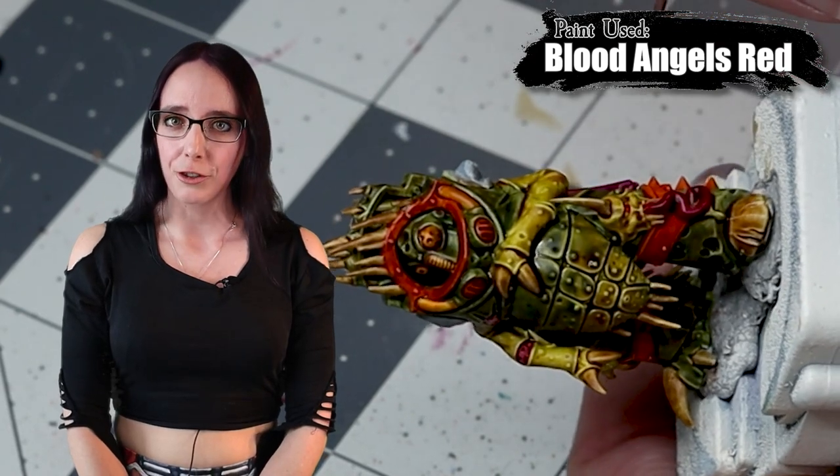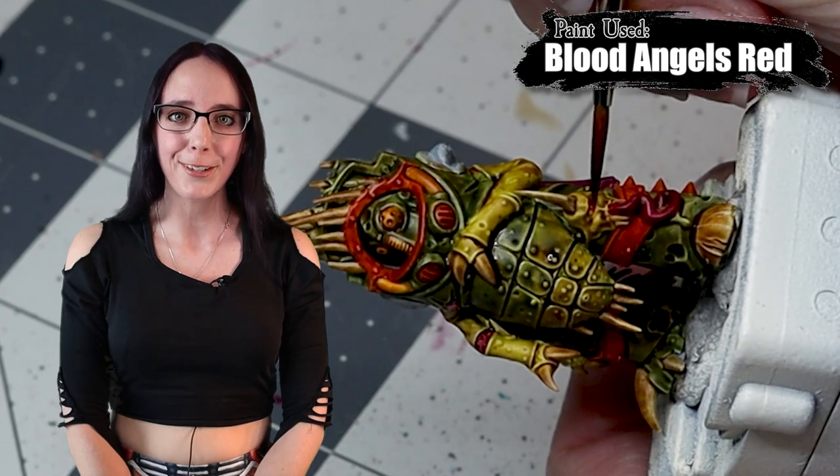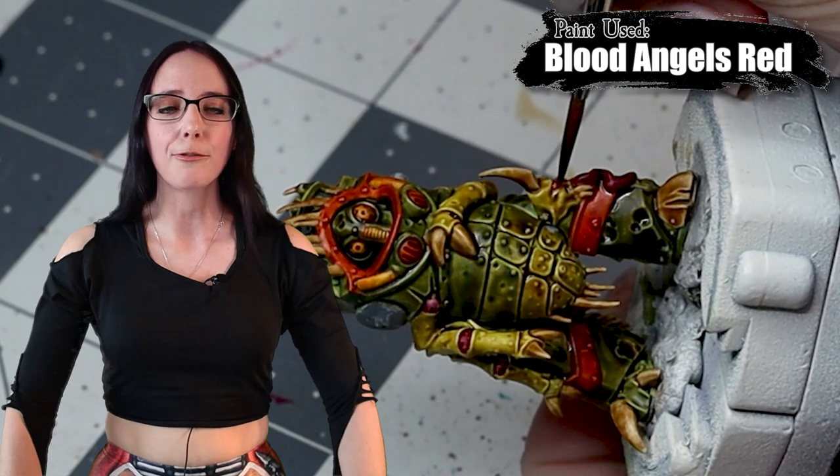Next up, I'm going to grab some Blood Angels Red because while I was filming the Reiklund's Flesh Shade part, I realized I completely forgot to paint the Nurgling's eye on his knee. So we're going to remedy that now and go ahead and paint it red.